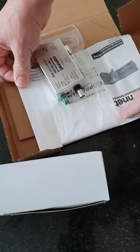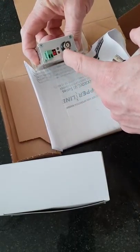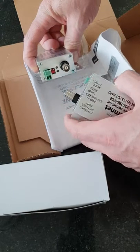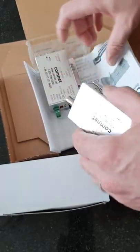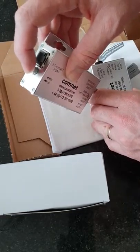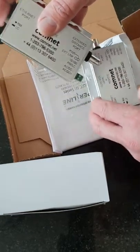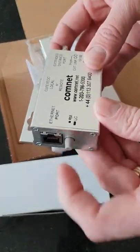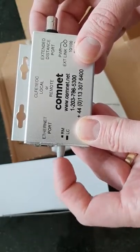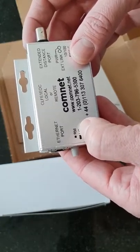You do get an instruction manual that gives you basic instructions. These LEDs will be different colors depending on what speed you've managed to configure the network to. There are buttons on the side that you can use to set the unit to be master or remote — when you press the button in, it will stay in.